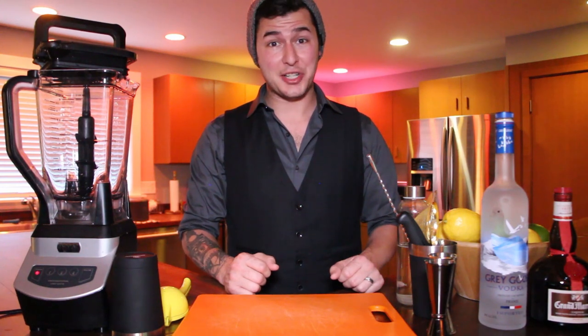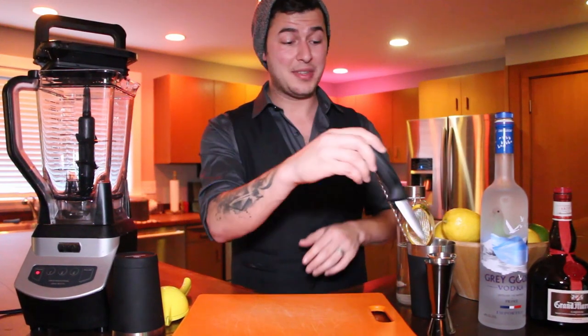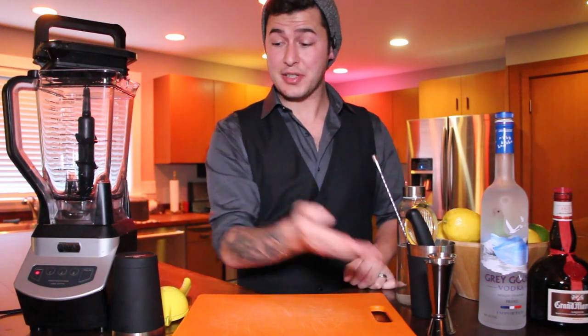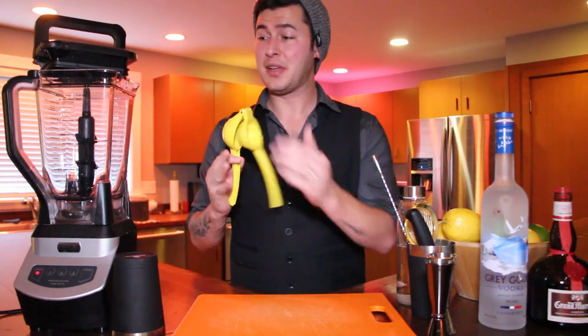So here's what you're going to need. For tools you'll need a fine mesh strainer, a knife, a cutting board, a spoon or bar spoon, cocktail mixing jiggers, half of your shaker or the bottom half if you're using a Boston style shaker, a juicer, and a blender.